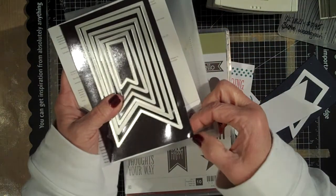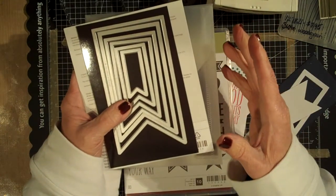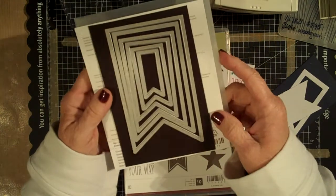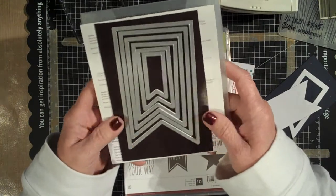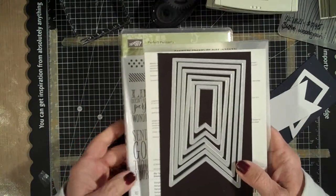Now this is a little magnetic sheet that I get at the hardware store. It comes in a pack of three, they're like five bucks, and you can cut them down. They actually use them to cover registers — I don't know why you would cover your register, but there must be a reason. I'm glad that they have them because I'm able to keep my dies from sliding off. So that's our little banners.